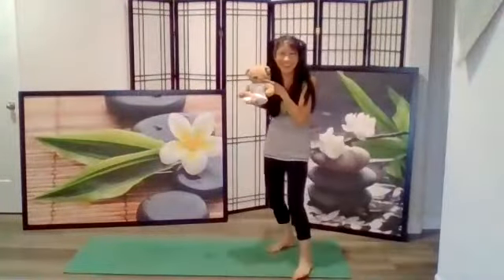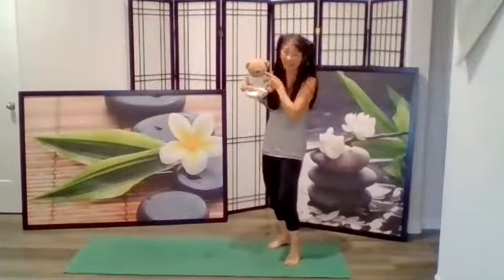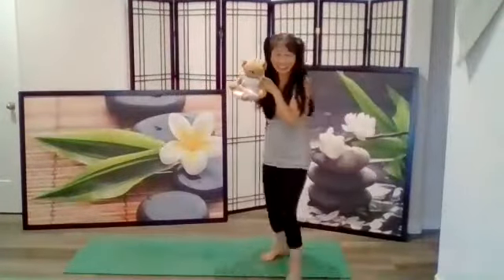Now let's do that with our friend. Take your stuffed animal or doll at home and point to the nose. We're going to inhale through our nose and bring your friend's nose close to the screen. Now point to your friend's mouth and let's exhale. Point to the nose and inhale, bring your friend's nose close. Point to your friend's mouth and exhale. One more time — inhale, then point to the mouth and exhale. Good.